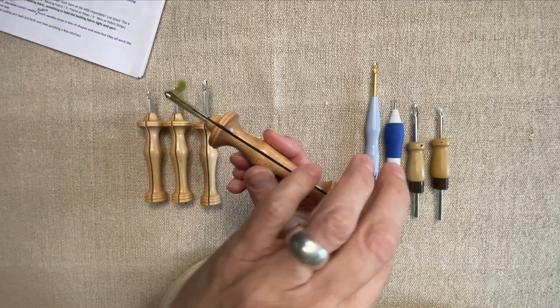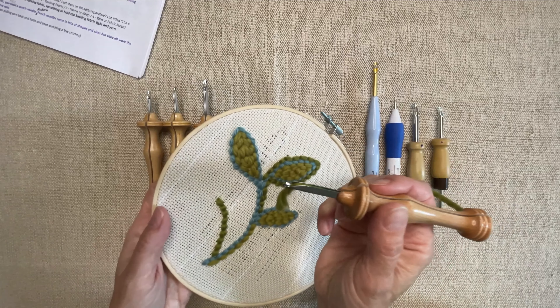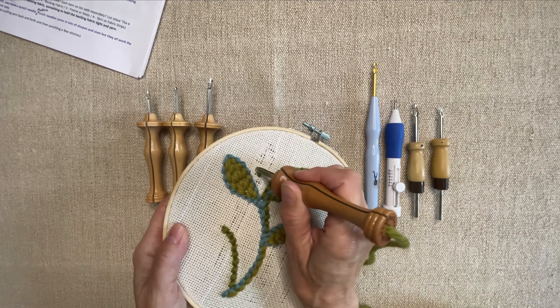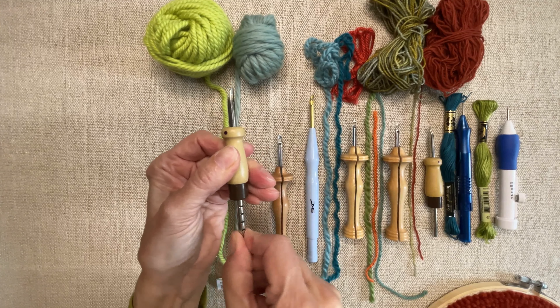The four tools you'll need are a punch needle, backing fabric, something to hold the backing fabric tight, and yarn. Modern punch needles come in a few different shapes and sizes, but they all work the same way — yarn flows through them as you punch loops into the backing fabric. The thickness of the inside of the needle needs to match the thickness of your yarn, and the length of the protruding needle measures the length of the loop. Some punch just one length of loop, and some are adjustable.